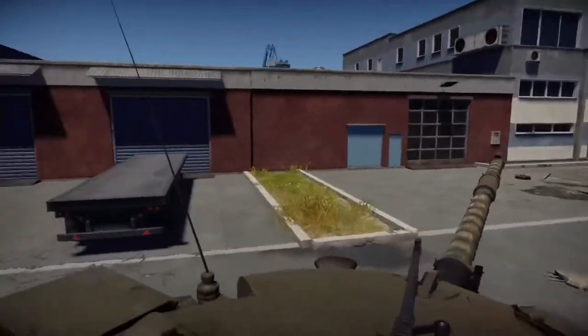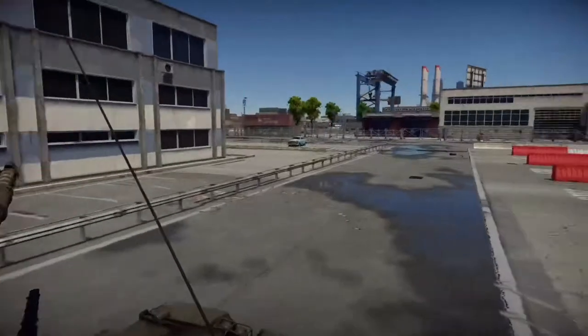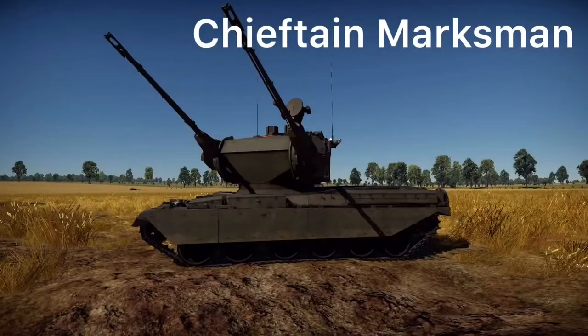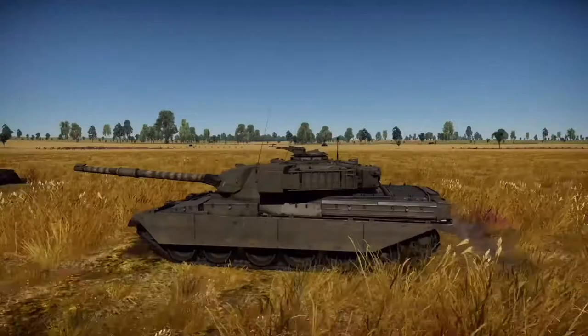Chieftains, like all main battle tanks, were made into a number of support variants. These included recovery vehicles, bridge layers, and the Chieftain Marksman, which was an anti-aircraft gun armed with two 35mm cannons and a radar guidance system.